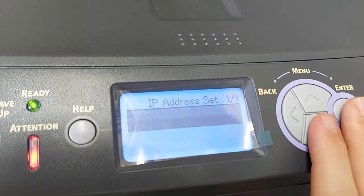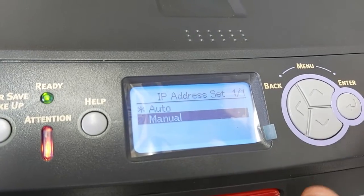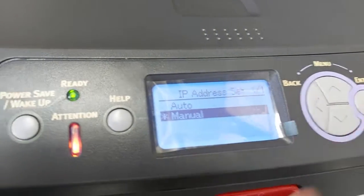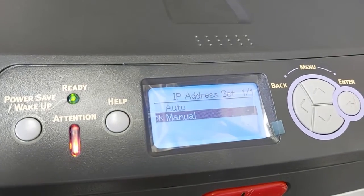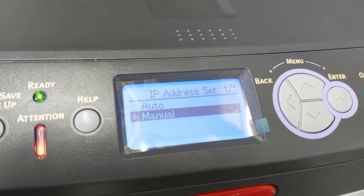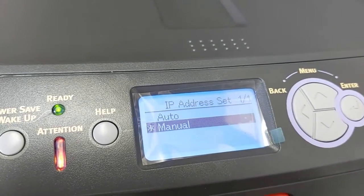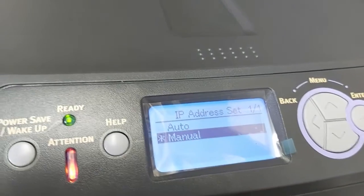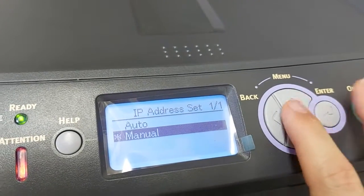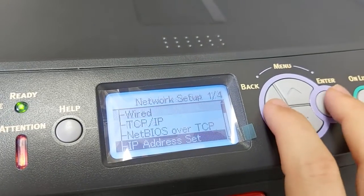Press Enter and set that to Manual. What that does is it fixes the IP address — when you turn your printer on each day it's not going to change its IP address; it stays the same one originally assigned. If you have IP address problems in the future, you can come back here, set it to Auto, turn your printer on and off, and it will find a new IP address. Generally it works very well.